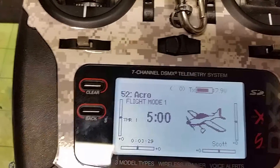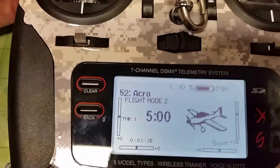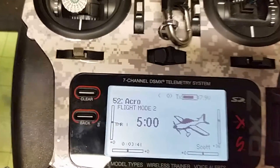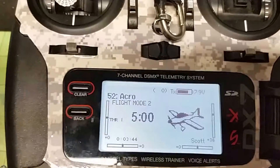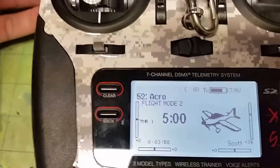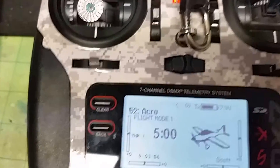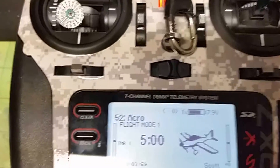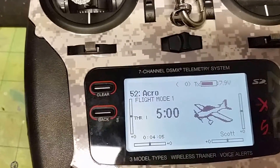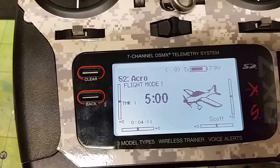Go back to flight mode one, which is level flight — you'll notice the trim is set to zero. As soon as you deploy flaps, they go down and the trim adjusts to what you just set. This really helps with jets using flaperons, because when you deploy flaperons you don't have a lot of adjustment. You can have your flaperon setting configured this way so if it rolls left or right on deployment, you can trim it, and that trim is only active for that flap position. When you pull the flaps back up, it returns to your level flight trim settings.